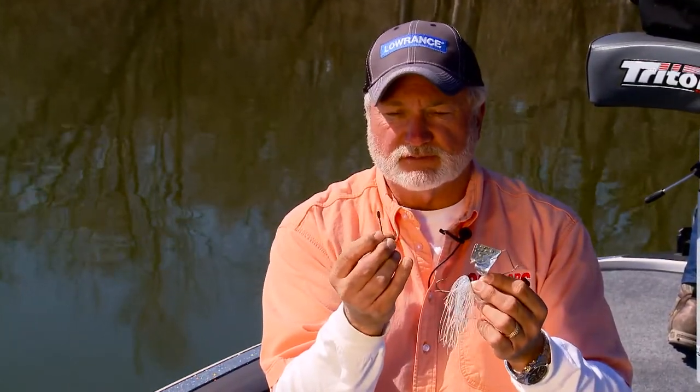We all know fishing with topwater baits, especially Buzzbaits — how many times does a fish come up and miss it or short strike it? It's all about tips today, and the tip I'm going to give you is a trailer hook. Sounds pretty simple. I like to use, especially for bass fishing, something in a four to five-aught range.